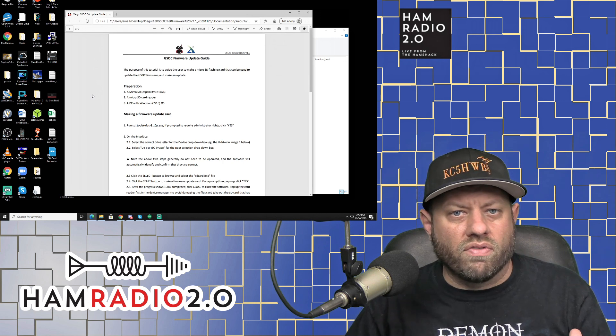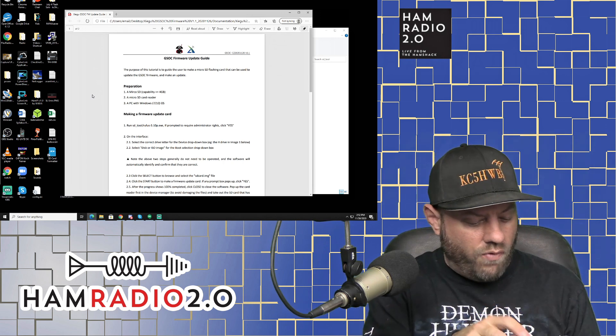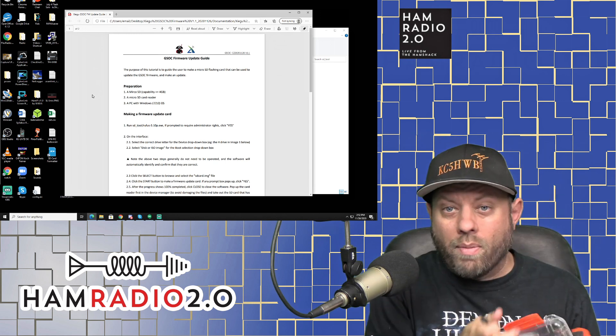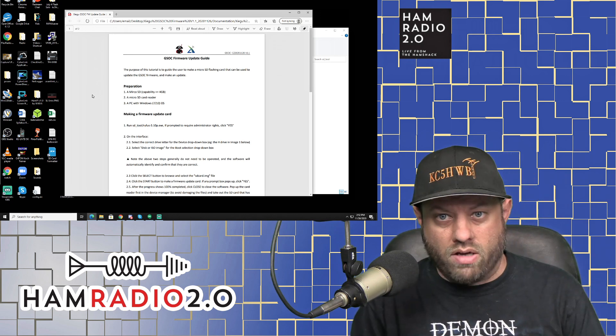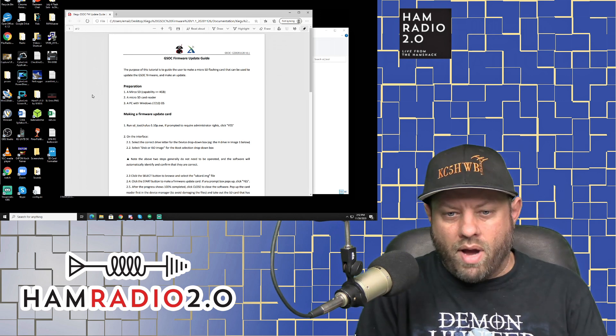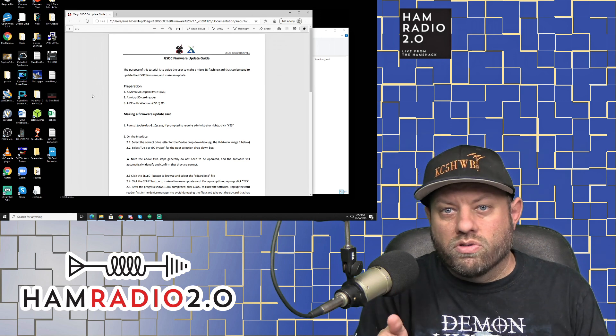Basically, the long and short of it is we have to take a micro SD card and format it. We're going to take this micro SD card, format it using a USB drive on a Windows box. Once it's formatted, we'll put it into the micro SD slot on the side of the GSOC and boot it up in a sequence and go through some prompts.